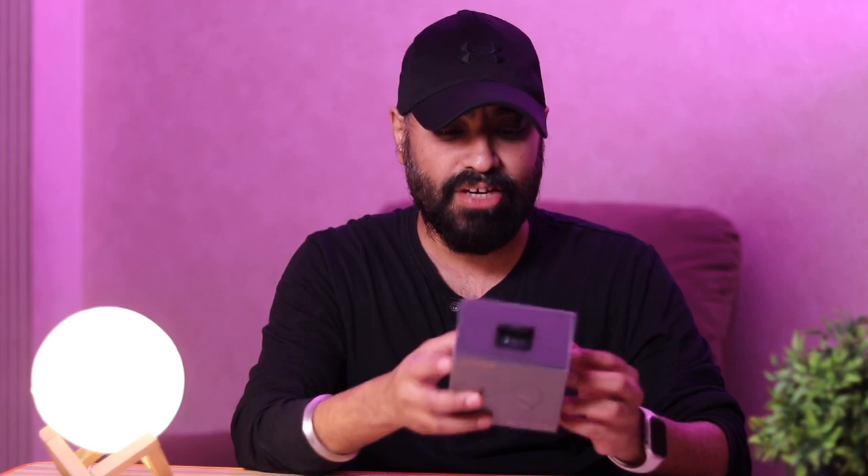The first thing about these earphones is that they have good battery life, an equalizer, low latency mode for gaming, they claim to have an IPX rating, and good sound quality. After a lot of requests, here's the device — let's unbox it, test it, and see if it's worth your money or not.